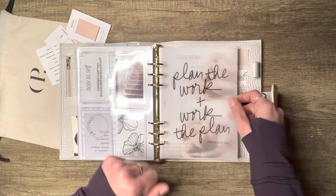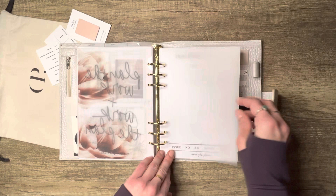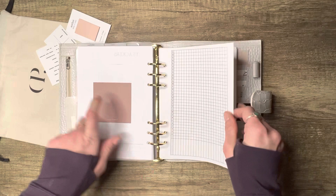Here's The Planner Spot printed on vellum — 'Plan the Work and Work the Plan' — and this beautiful one from 25 Trail Designs also printed on vellum. Then a section cover for trackers from Mary Glam Planner — she has lots of beautiful section covers.